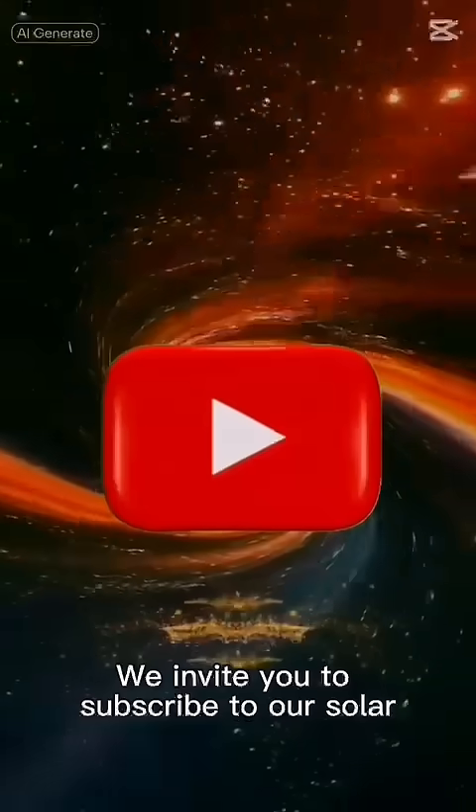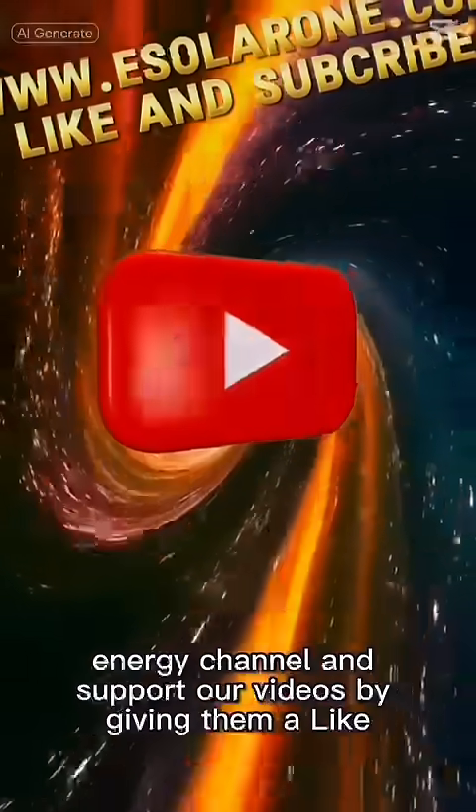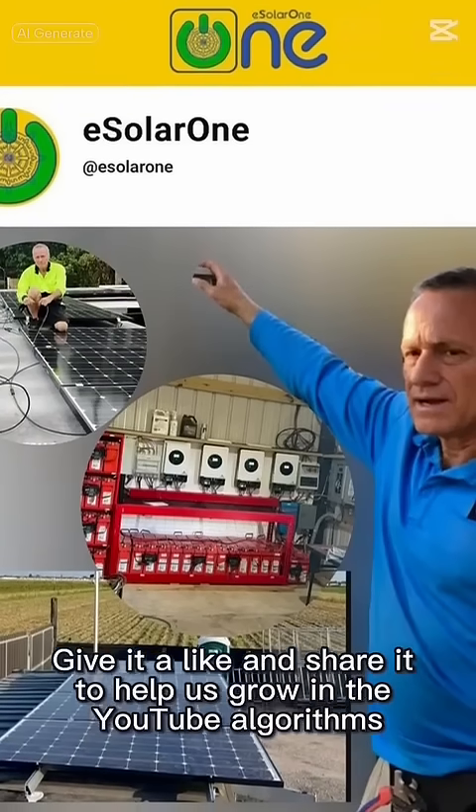We invite you to subscribe to our solar energy channel and support our videos by giving them a like. With your suggestions and questions, we can provide technical support and grow together. Give it a like and share it to help us grow in the YouTube algorithms.